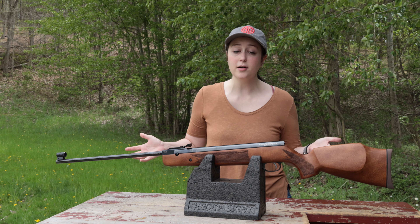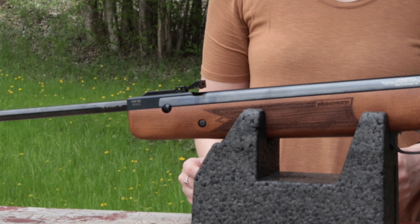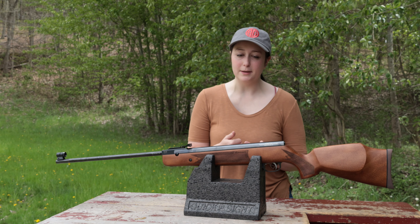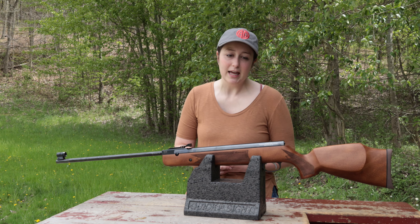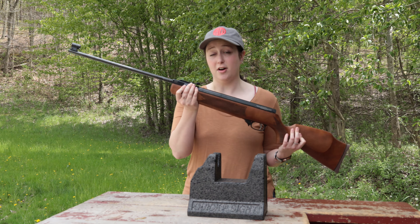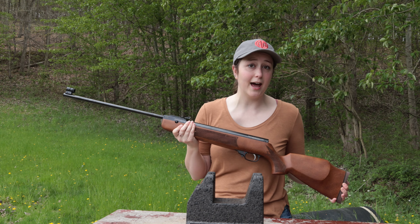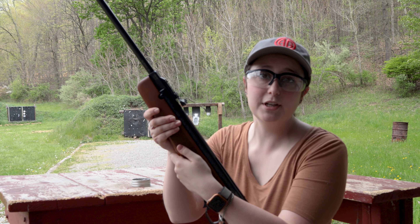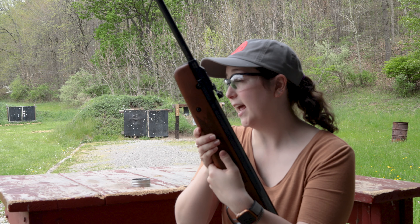Next up is the Weihrauch HW90. This is a gas piston break barrel and it's also a single shot, same as the last one. It has a 46 pound cocking effort, so a little bit more than the Beeman. Its advertised speed is 853 feet per second and it weighs 8.82 pounds. It does have iron sights on it, so it's ready to shoot right out of the box. With all the features this gun has, it comes in at $834.99. It's available in .22 caliber and .25 caliber — this is the .22 caliber version.